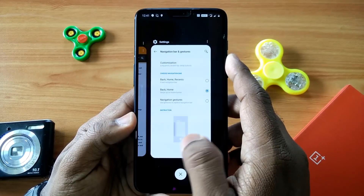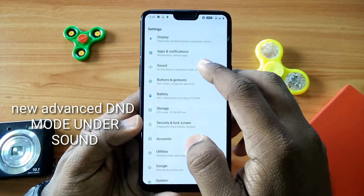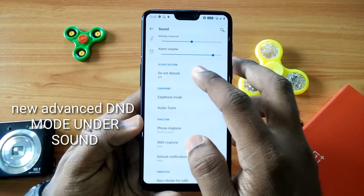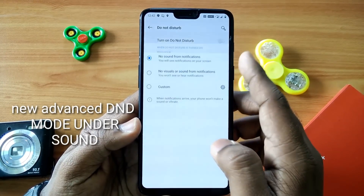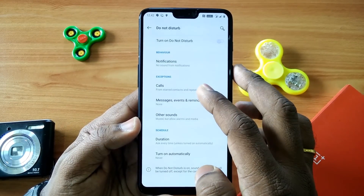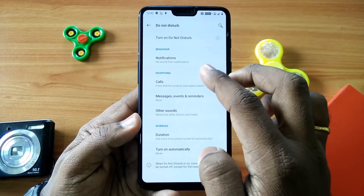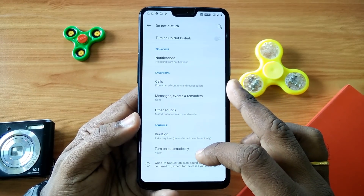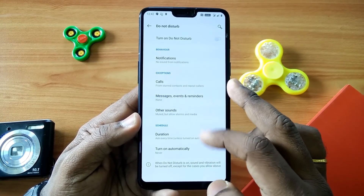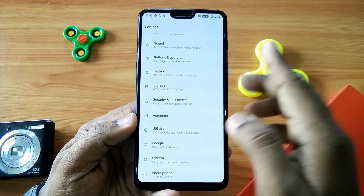All the navigation OxygenOS stock gestures are also still there. The next change is that you get the advanced DND mode under the sound controls. You can change the different aspects of your DND mode — you can set notification calls, messages, events, reminders, and other settings as per your requirement.